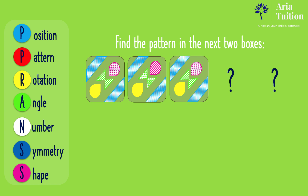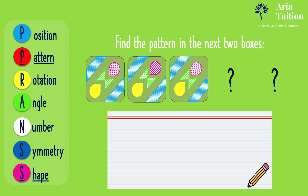In this question, the important rules are pattern and shape. As there are different shapes in this sequence, let's jot down the rules for the different shapes. Starting with the blue shape, it starts with horizontal lines which then become vertical lines. Therefore, the horizontal lines change to vertical lines.